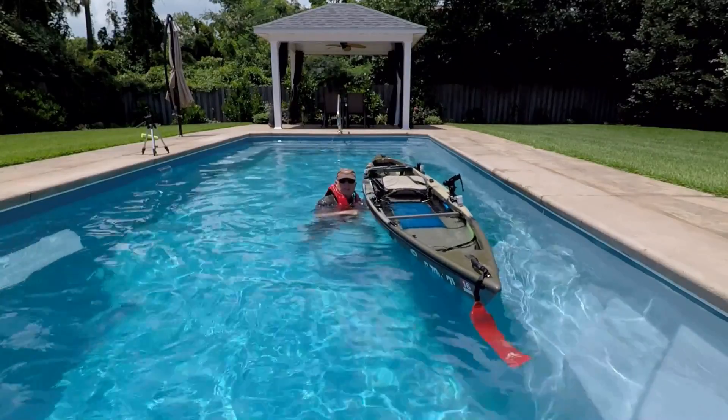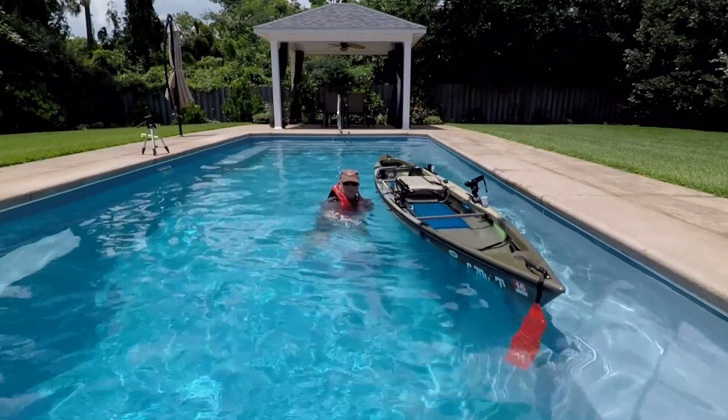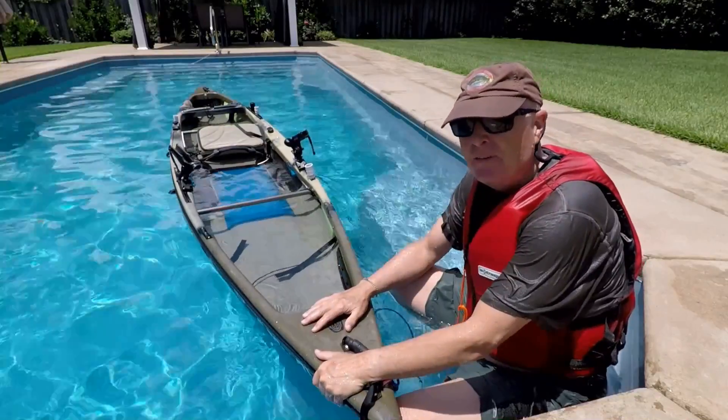You still need that additional flotation that I talked about in my very first video — otherwise this thing is going to sink farther into the water. Well, that was educational.